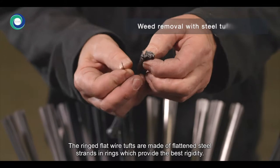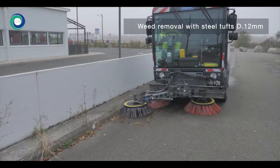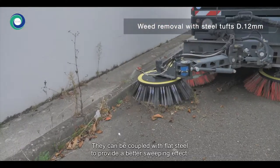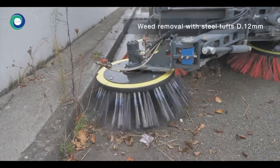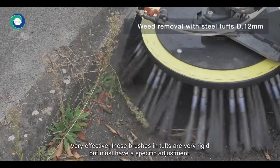The ringed flat wire tufts are made of flattened steel strands in rings, which provide the best rigidity. They can be coupled with flat steel to provide a better sweeping effect. Very effective, these brushes in tufts are very rigid but must have a specific adjustment.